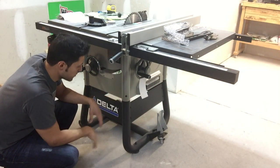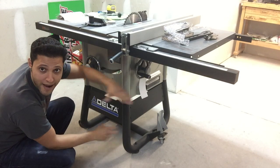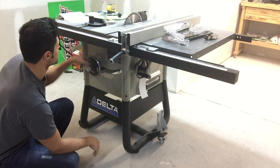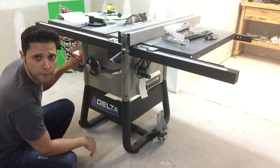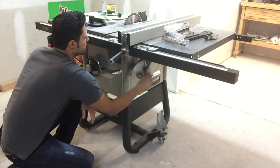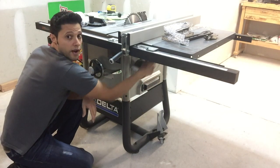We'll talk about the fence in a minute. We've got a nice dust port on the back. We have a hand wheel that raises and lowers the blade — very smooth operation. And it cranks the blade tilt; right here we have our 45-degree tilt.